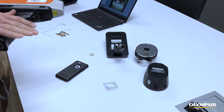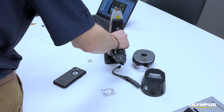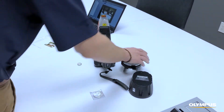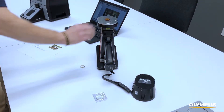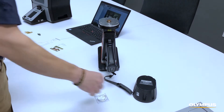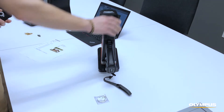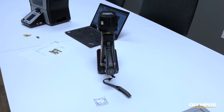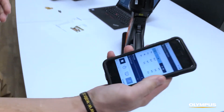If you want the best of both worlds — handheld and mobile but also the benefits of a stand for small samples — you pair this with our field stand. Simply place it on the field stand, put the sample on the base platform on top, and cover it, and you can start the test.